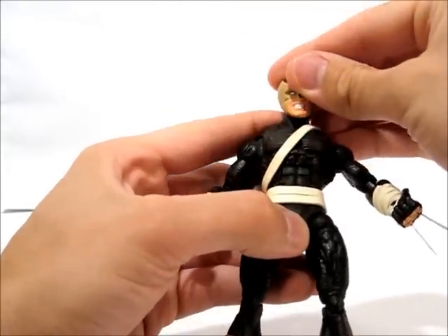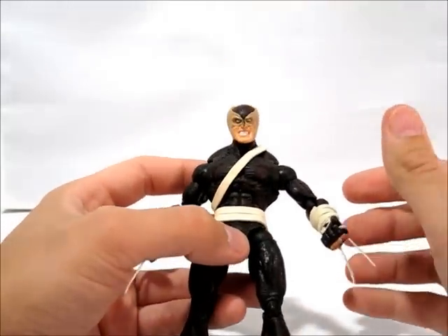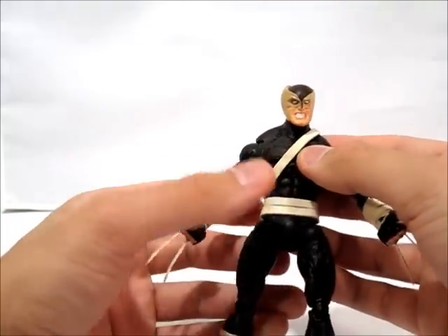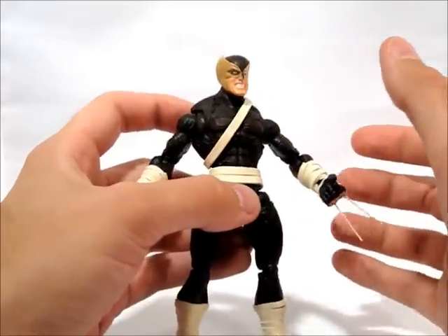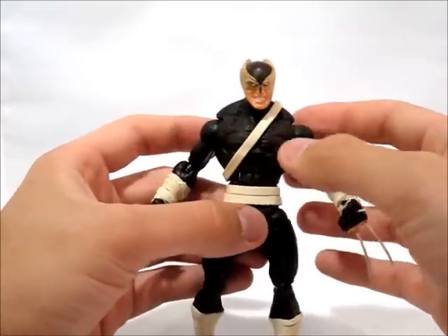This is the masked head that Daken has for this outfit. I used one of the XMC Wolverine heads, then I cut the ears off and re-sculpted some ears on there and re-painted it to look like the Daken mask.